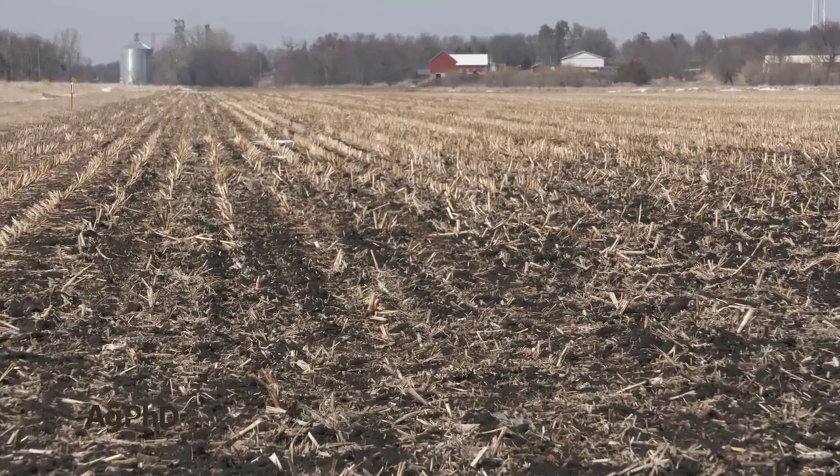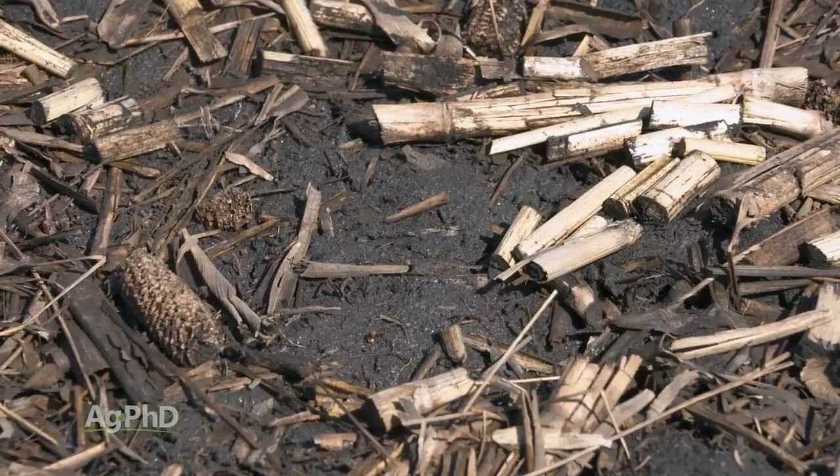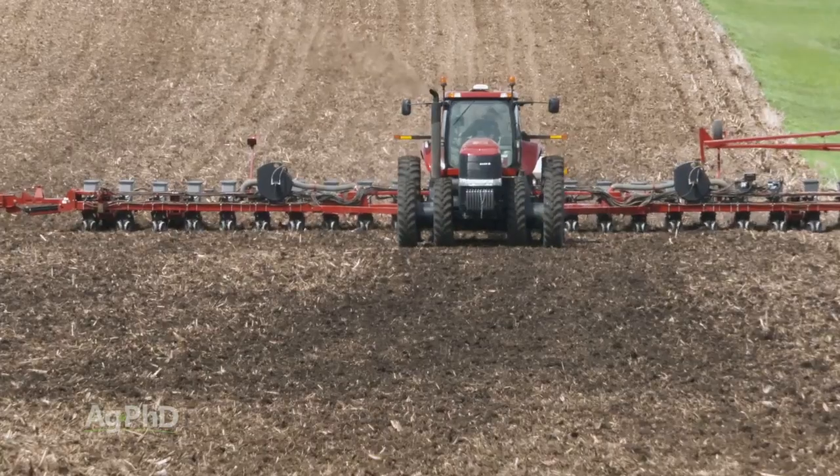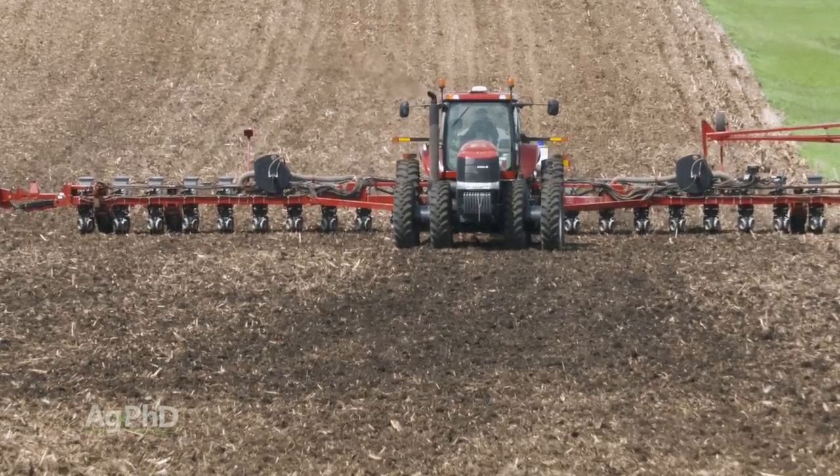When it's time to plant and soils are wet, you can only realistically wait so long. I'm not encouraging anyone to mud the crop in, but at some point you'll probably end up planting even if conditions aren't perfect.